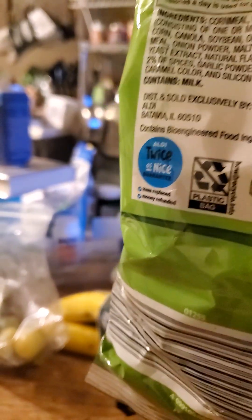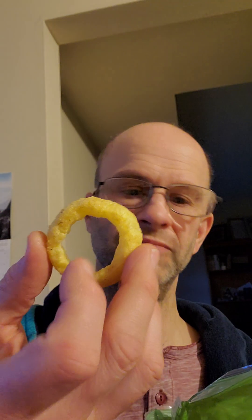Let's go ahead and give it a try. You may be wondering why the bag doesn't seem to have much in it, and that's because I was really hungry coming home from work the other day and I ate a bunch of these on the way. Not good for me, but unfortunately I was really hungry. You could probably not tell the difference between these and Funyuns.